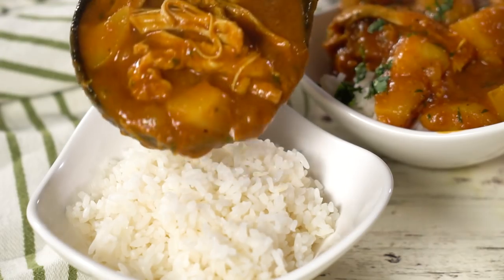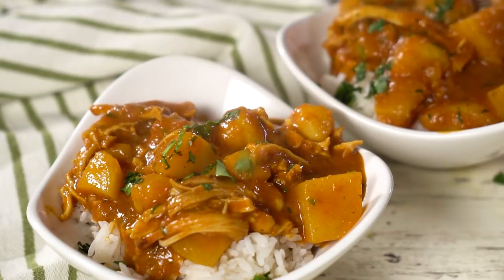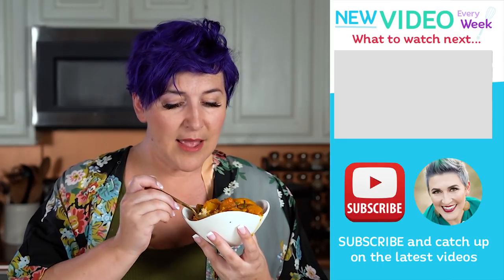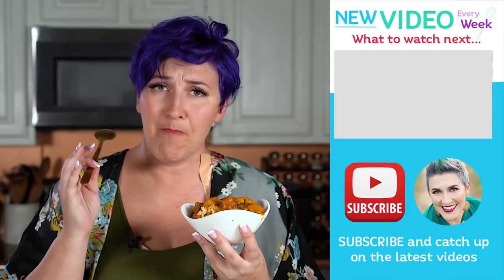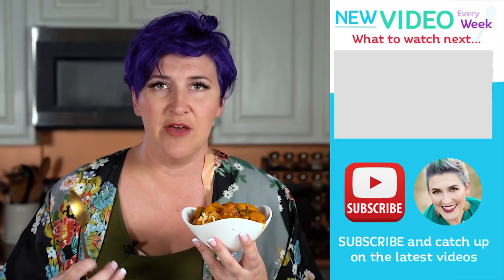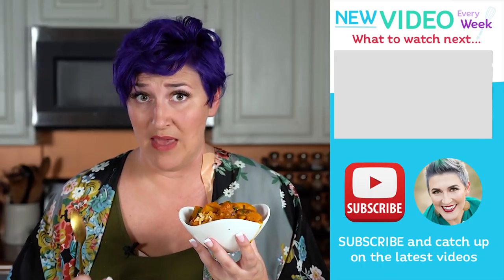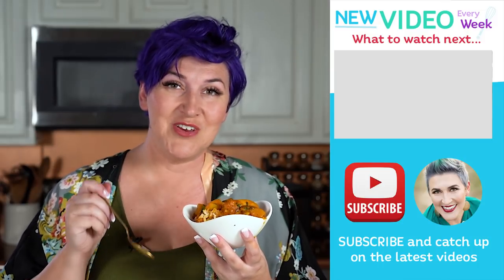If you enjoy pressure cooker recipes, don't forget to subscribe so you don't miss anything. In the comments below, let me know if you have any requests or other recipes you'd like to see. Now it's time to give this a try. I love the flavor of this — tons of rich flavors without being so spicy that it burns your mouth. I'm all about spice that's flavorful versus heat that's just hot for the sake of it. I hope you enjoyed this — give it a try and let me know what you think.